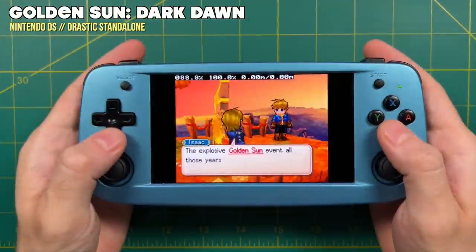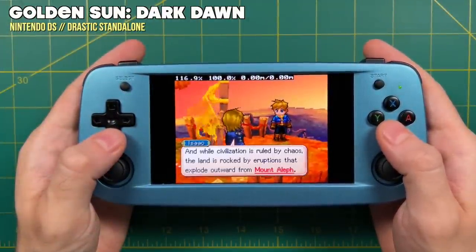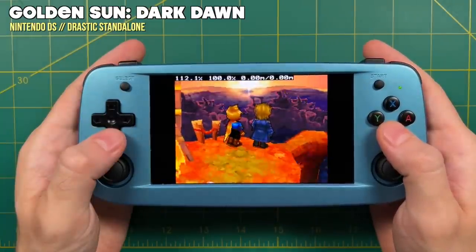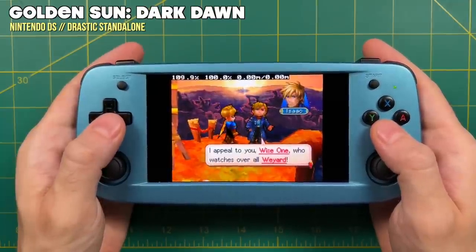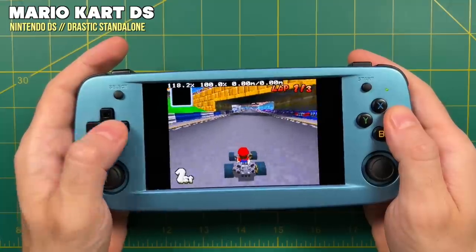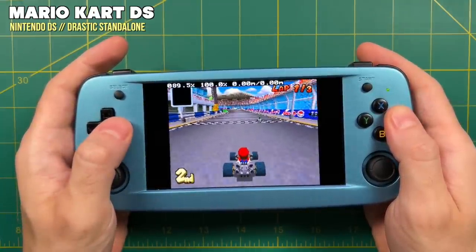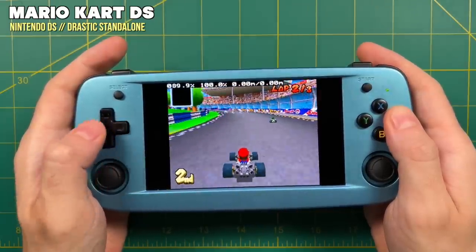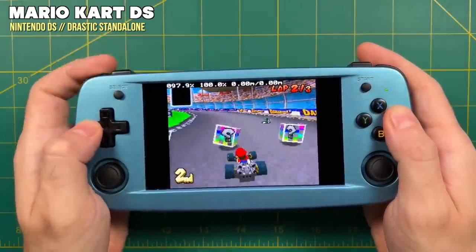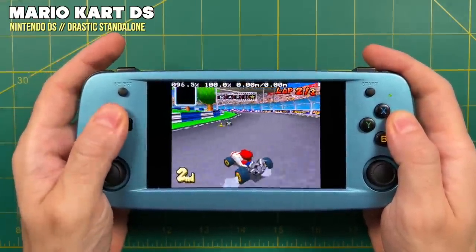Moving on to more intense systems, starting with Nintendo DS. Unfortunately they're using a version of DeSmuME on the stock OS that is not very well optimized. While I wasn't surprised that something like Golden Sun Dark Dawn didn't play at full speed, almost every Nintendo DS game struggled — even Mario Kart DS, which plays just fine on RG351 devices using custom firmware, couldn't reach 100% speed. At least with the stock operating system, you're not going to really enjoy playing Nintendo DS on this device.